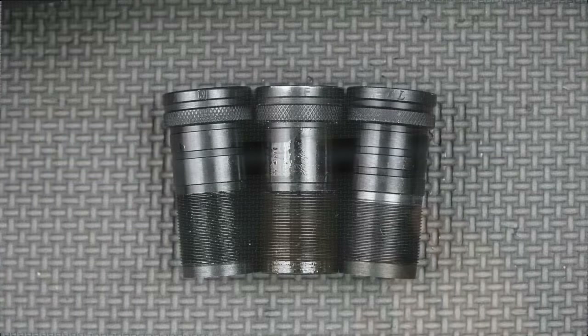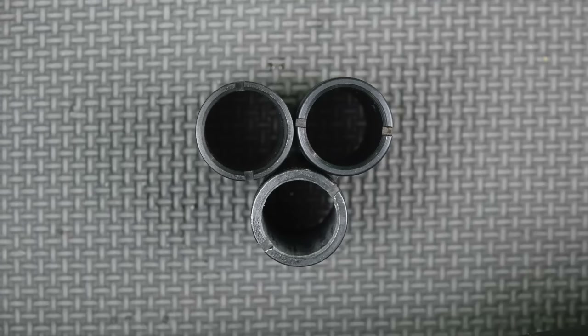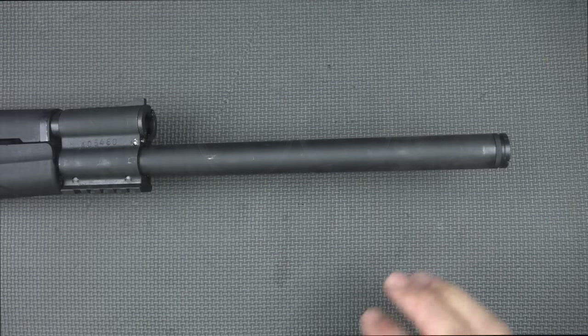The barrel does come pre-threaded for chokes and also comes with three different chokes: full, modified, and cylinder bore.